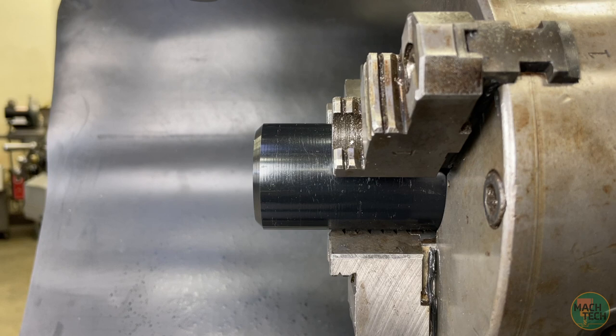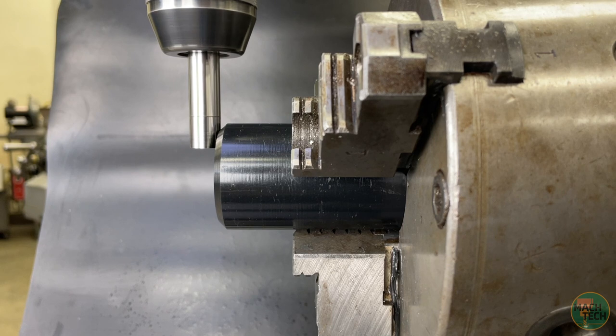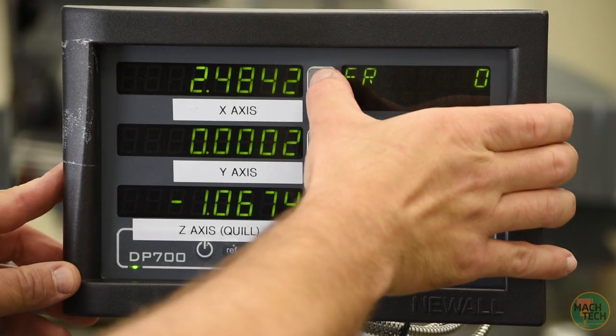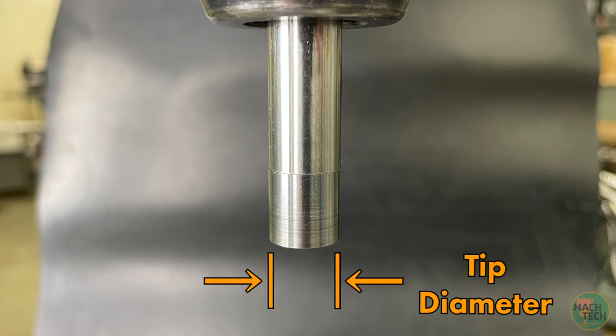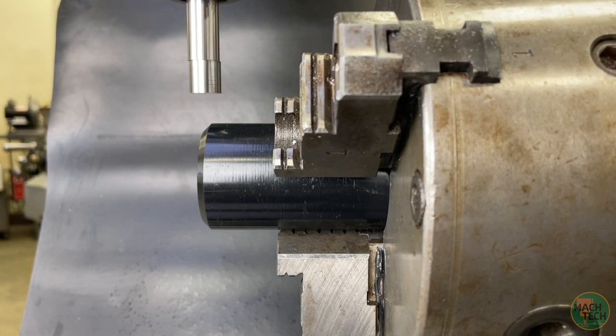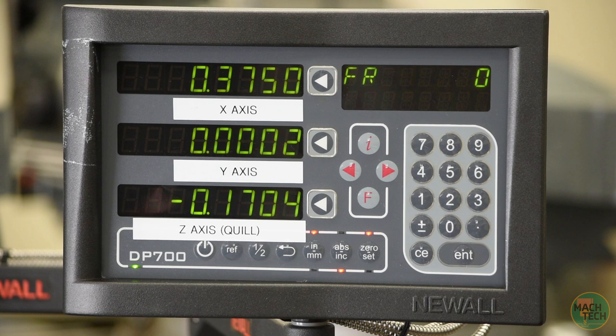Now let's touch off on the end of the part. Drop the quill down, move the table along the x-axis so the end of the part pushes against the tip of the edge finder — it goes concentric and then pops out. Set this position to zero on the x-axis and pop the quill back up. Since we're finding an edge, we need to account for the diameter of the edge finder tip. The diameter is half an inch, or 500 thousandths, so we need to move an additional 250 thousandths — half the diameter — to move the spindle center over the edge of the part. We'll move the table along the x-axis that amount, zero out the x-axis there, and then move into our hole position at 375 thousandths.